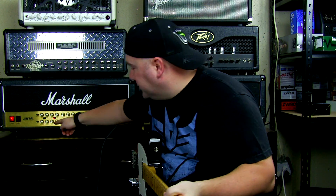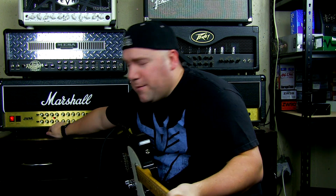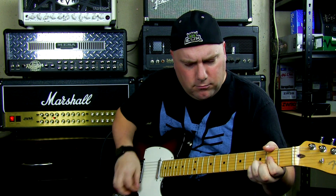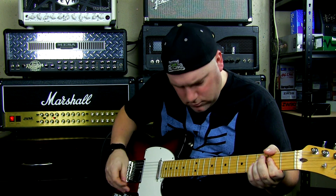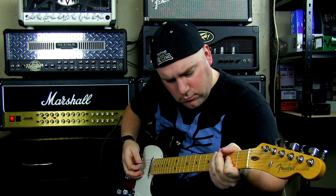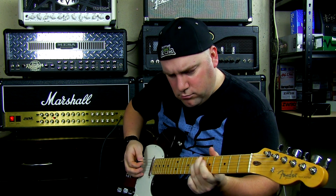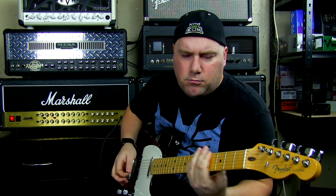To start off, I'm just going to play and I'll tell you what pickup I'm on, then I'm going to play through each one of the channels. I don't want to do these in order — I'm actually going to change everything up, so I might start with different channels. I'm going to start with the crunch channel, so we'll take a look at the settings and then start playing.